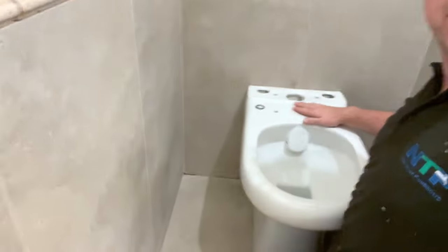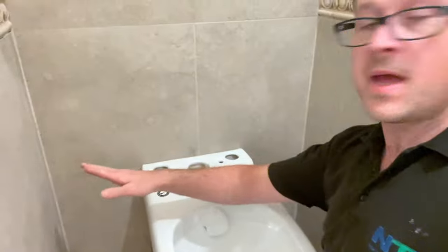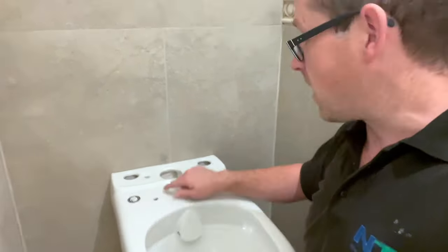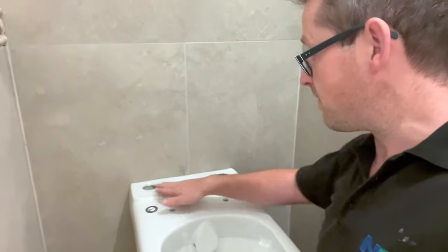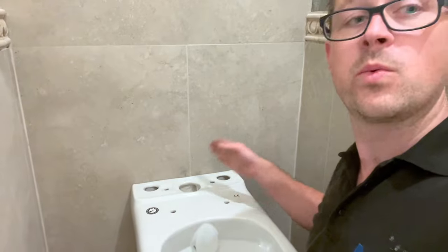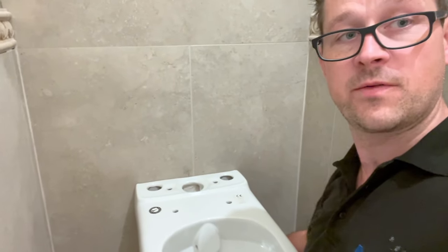Next, you put the toilet in position. For me, I've gone centre of this space which is exactly the middle so it looks really nice. I've put a little pencil mark there and made a note of where the centre of the toilet is — that is my exact centre, which is where the soil pipe comes out for the waste outlet.